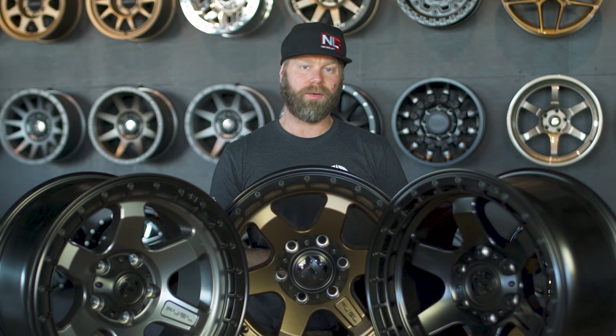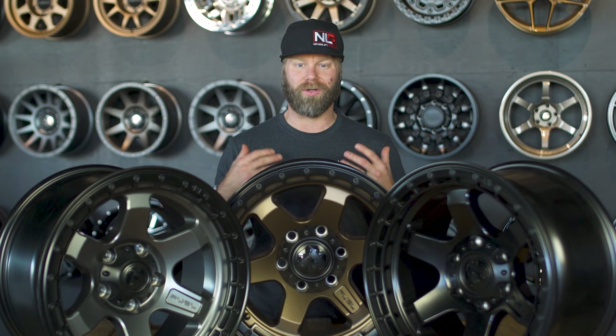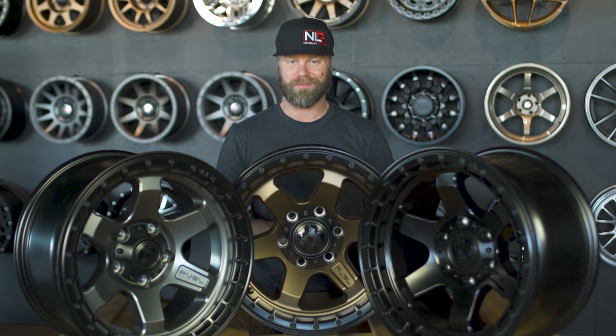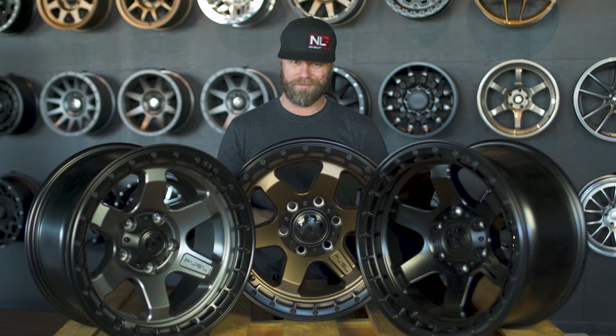Again, a shout out to Jeremy at Wheel Pros for hooking us up with these Ken Block wheels so quickly. We appreciate all of you for watching and your support. Remember to hit that subscribe button and give the video a thumbs up. I'm Josh from Trail Built and we'll see you guys out on the trails.